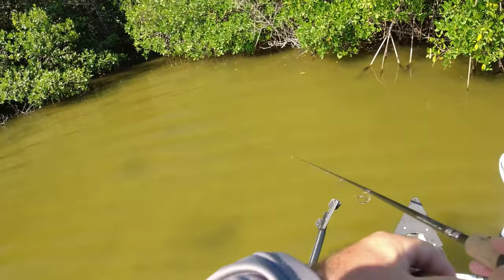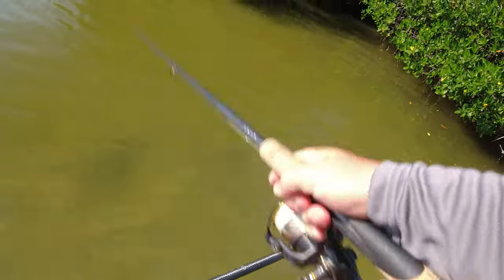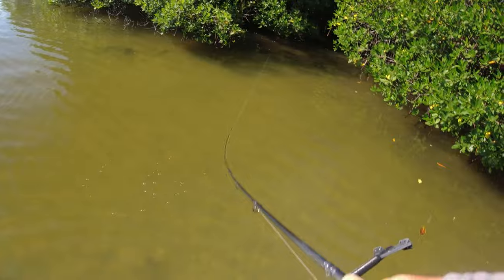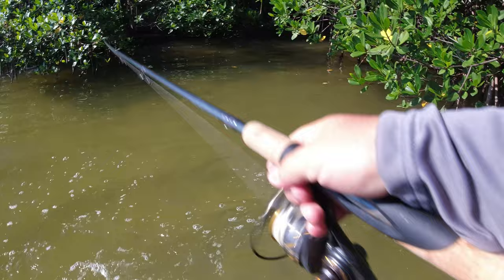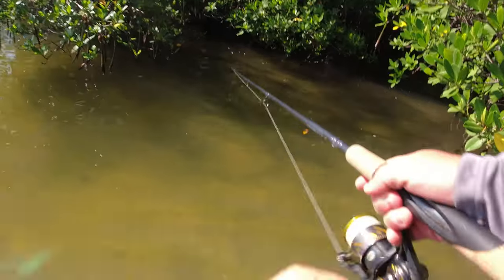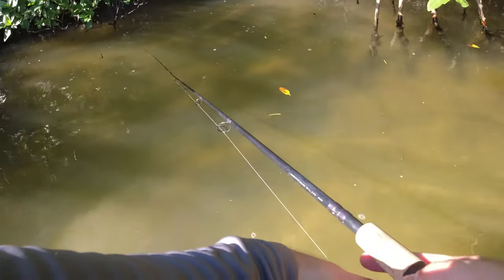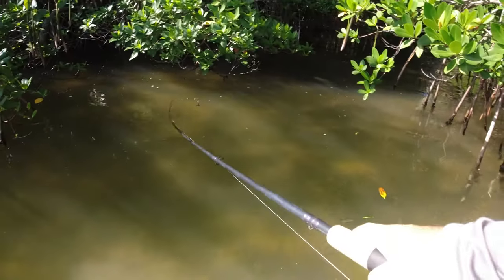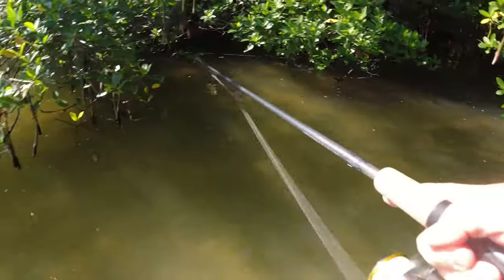I've got to keep him from rubbing against the tree — see if I can wiggle him through here. He's way back up in there. He ate that the second it hit the water, no joke. I've got to get out here — this is tough. He's wrapped around something and I just don't want him to take off and break me off. He's fully wrapped on something — oh, he's right there, might be able to just grab him.